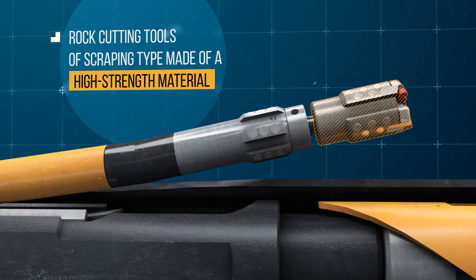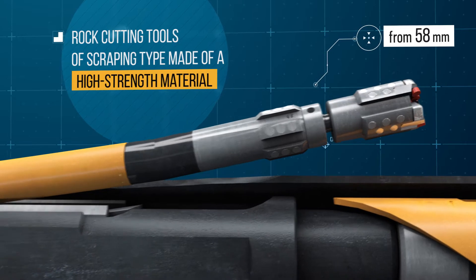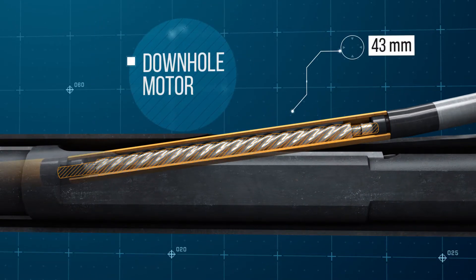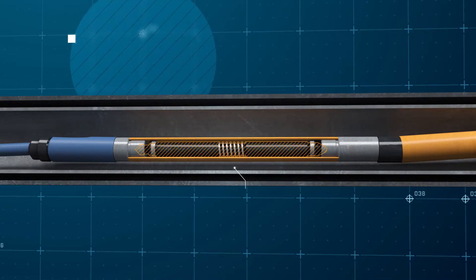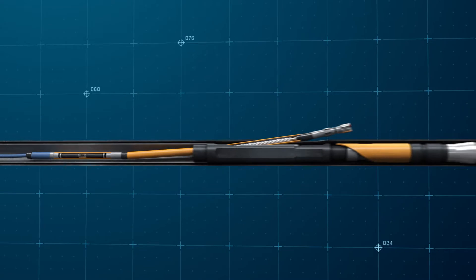The drill string includes rock cutting tools of the scraping type made of modern high-strength material. They are activated by a downhole motor that consists of one or several sections. Directional survey equipment is installed above and used for identification of the spatial position of a channel. Steel coil tubing transfers the axial load to the bottom of the assembly.